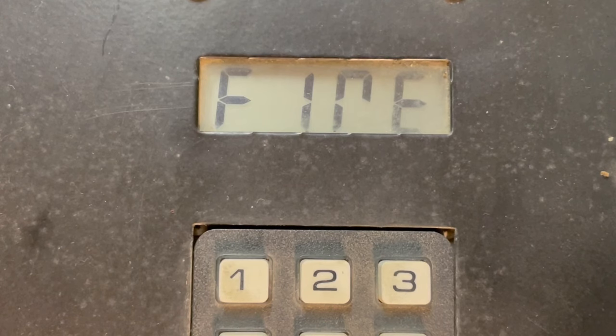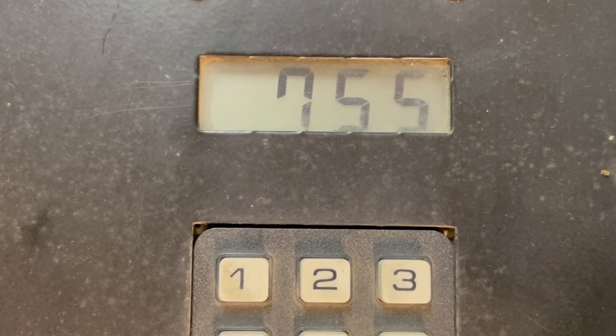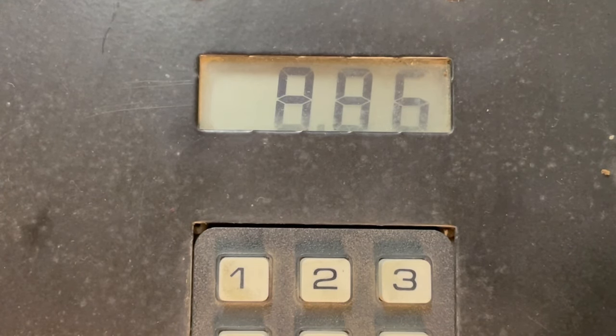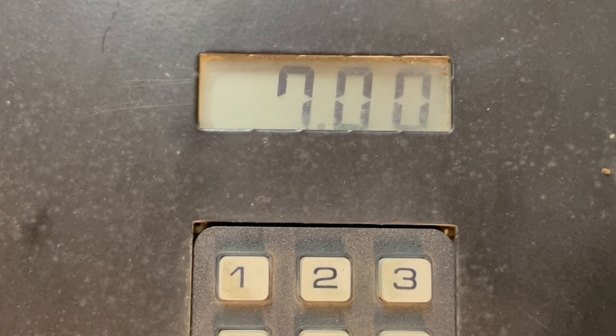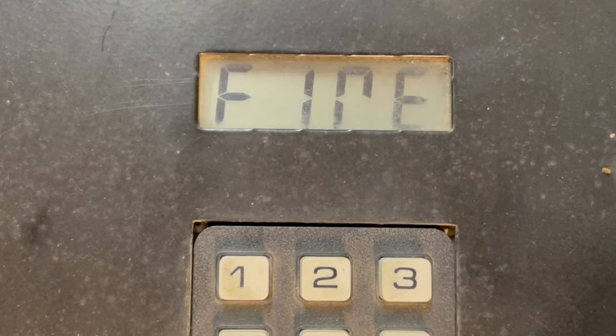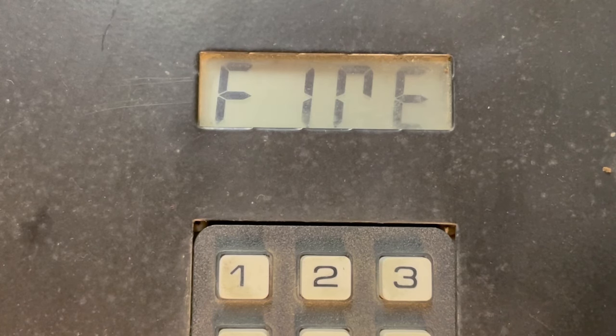Now testing the power adjuster on the chronograph. This is with the power on full. This is with the power adjuster on the first notch. This is with the power adjuster on the second notch down, which is about halfway. And now the third notch. And finally all the way to the bottom.